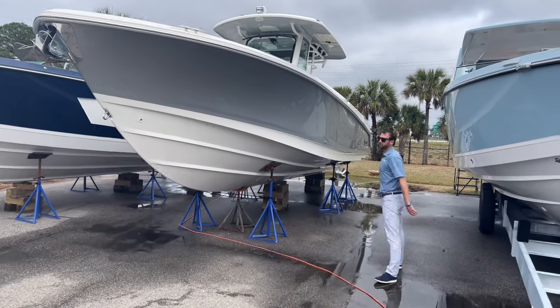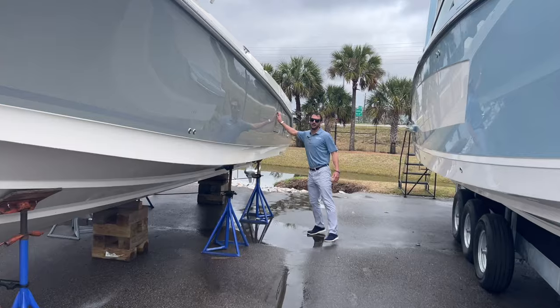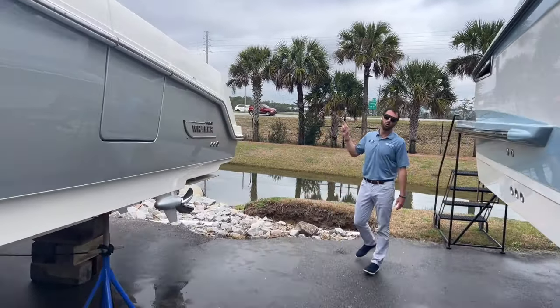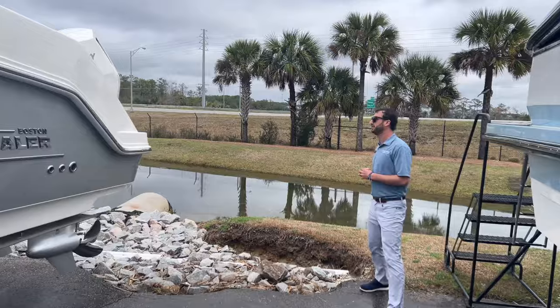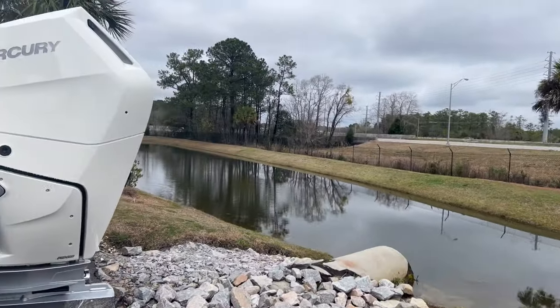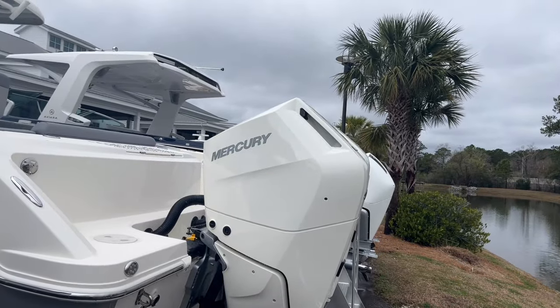We'll walk on back — you'll see our dive door on the port side. Big, robust door. She's paired with twin V10 400s from Mercury Marine. She's got joystick autopiloting, as well as underwater lights and dynamic trim tabs.